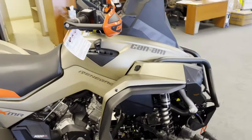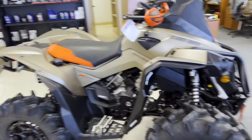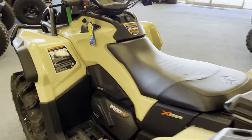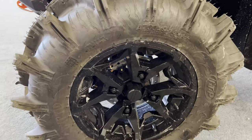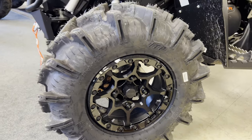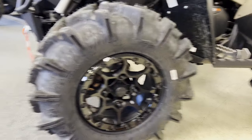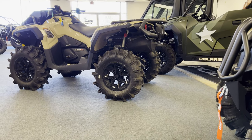The Renegade is a much sportier machine — you're not going to haul as much gear, you're not going to fit a cooler on there. The Outlander, you can. Both are awesome mud machines, running the 30-inch ITPs. The Renegade has beadlock wheels versus the stock aluminum wheels on the Outlander.